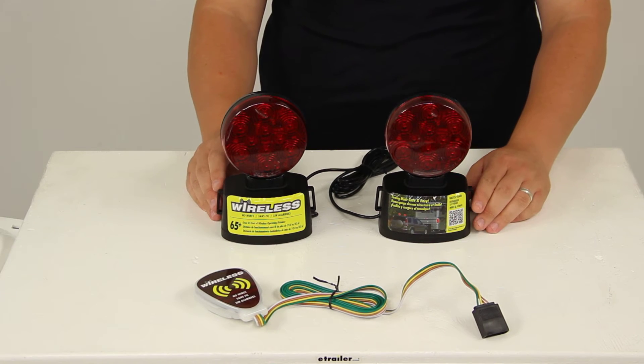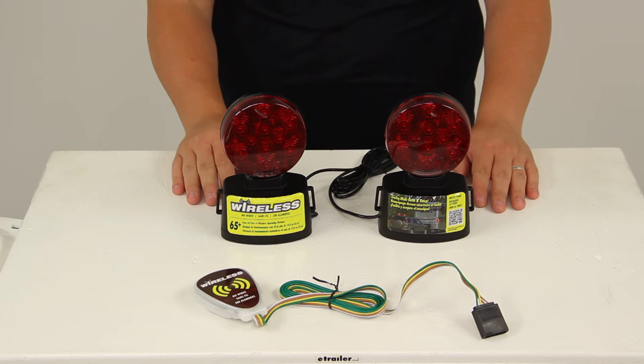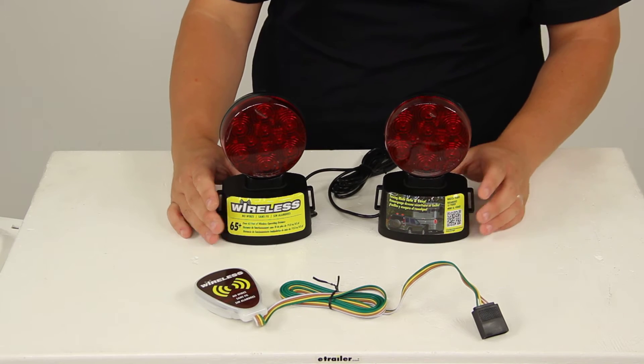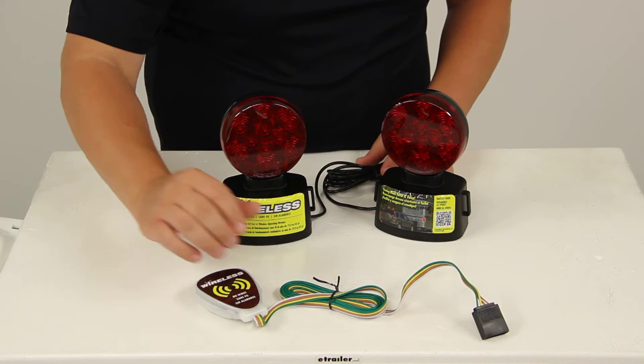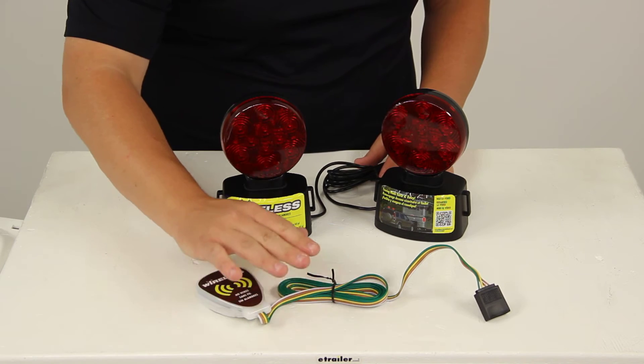This system is designed to be applied to towed cars or trailers no wider than 80 inches. The wire length between the lights measures 106 inches, and the transmitter wire length measures 76 inches.